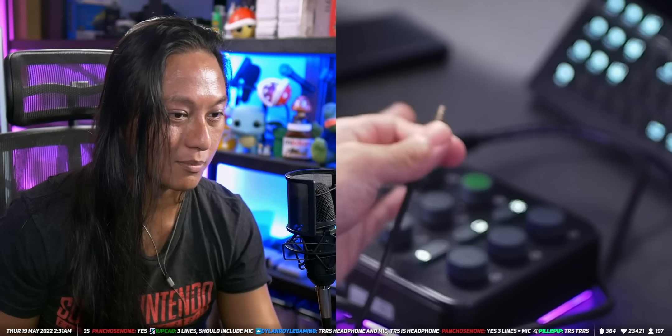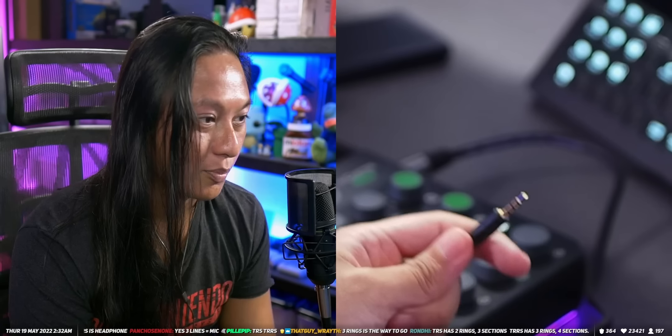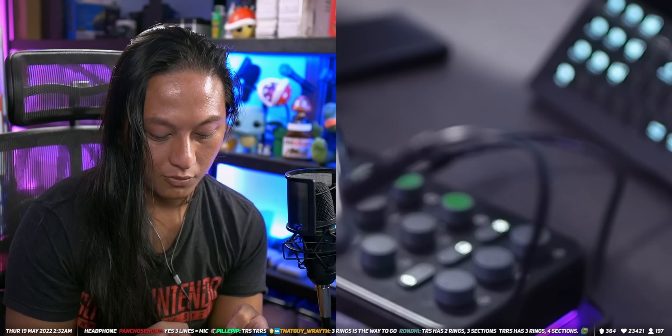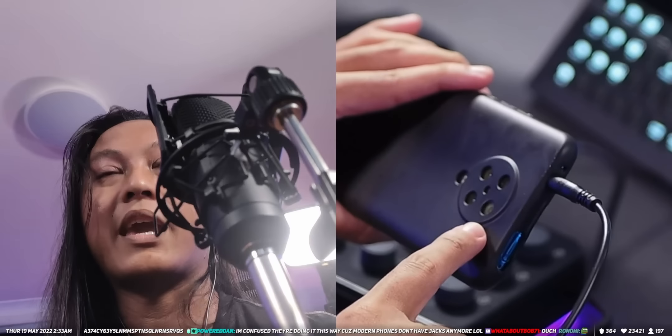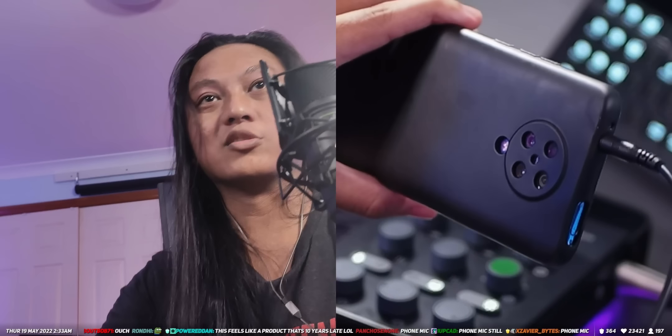The TRRS cable is what you use to get the mixer's audio into your phone so you can use the mixer and your fancy mic with your phone. I was using the wrong cable, which is why I couldn't get the mic audio into my phone. We want to use the cable with the three black rings. So you plug it into the phone port here, plug the other end into the headphone jack of your phone, open your phone's camera app, and you should be able to record video with the XLR mic as your audio source.